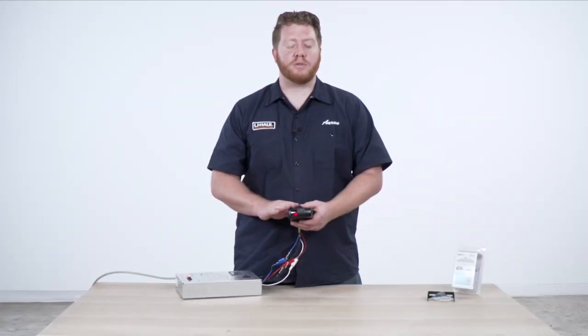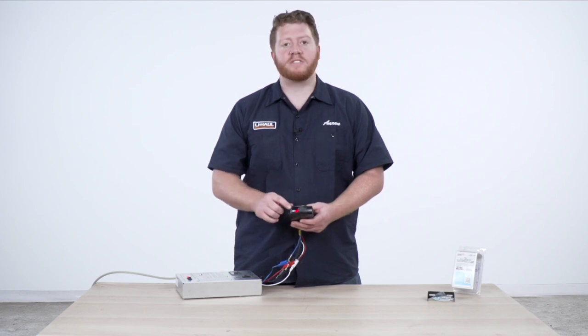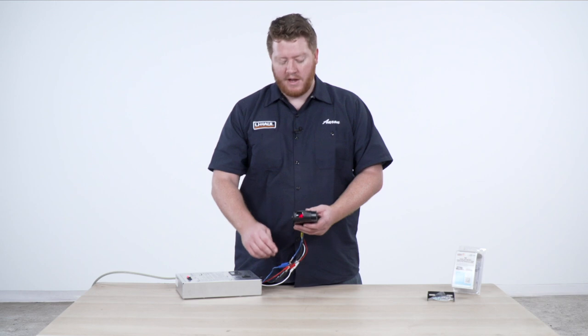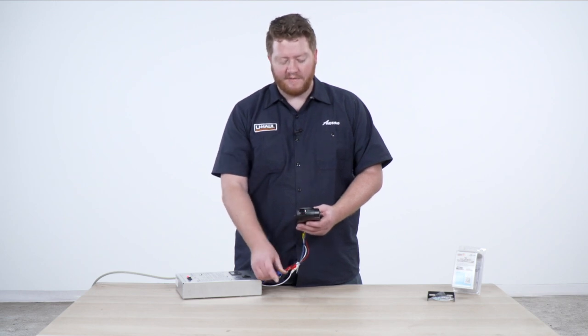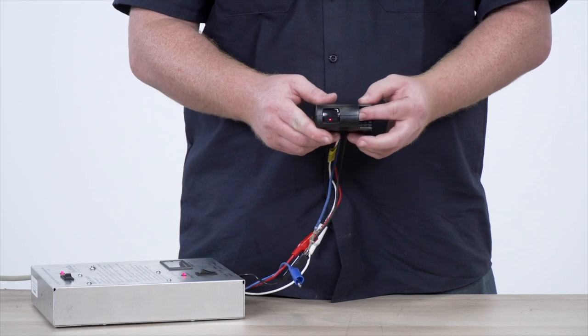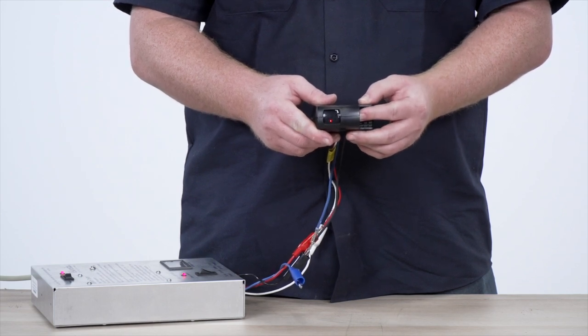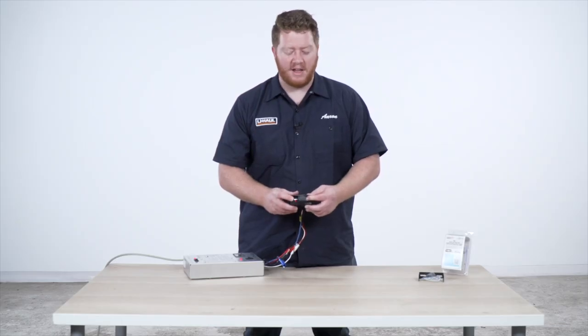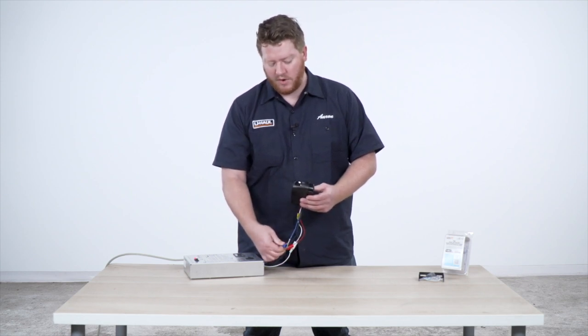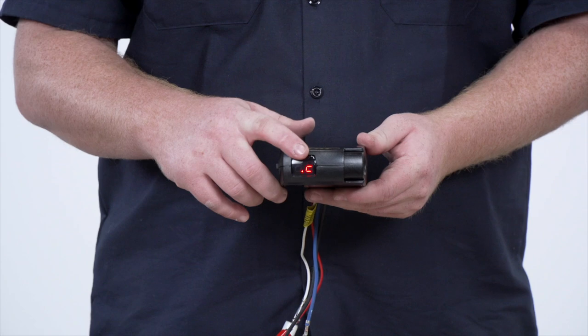So once you have your brake controller installed, the first thing you'll see when you have a trailer plugged in, you'll see a dot and a C. Now if you don't have anything plugged in, if your trailer is disconnected, it'll show blank, but if you hit this slide knob on the side, you'll see a dot come up showing that you still have power — it just isn't connected to anything. So we'll go ahead and reconnect this and the C will come back up.